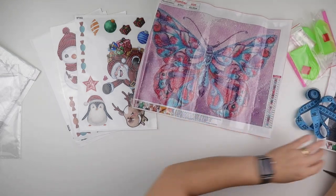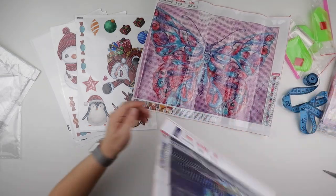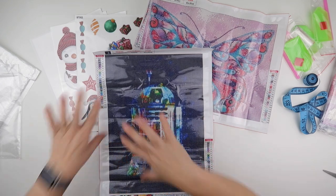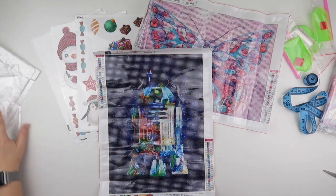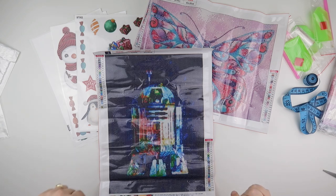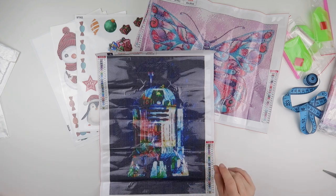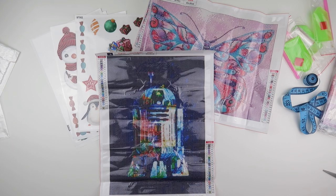Then of course we had butterflies and we had our robot - proper mix today. We've got Christmas, pinky, bluey, everything going on, but I will pop links to them all down below. Of course, if any of these do grab your interest, just click on that link, pop it in your basket and have a browse while you're there. But thank you so much for watching and I'll speak to you all again soon.